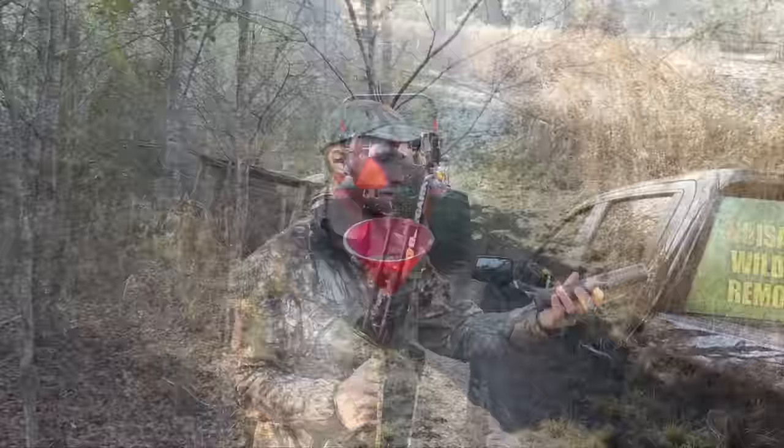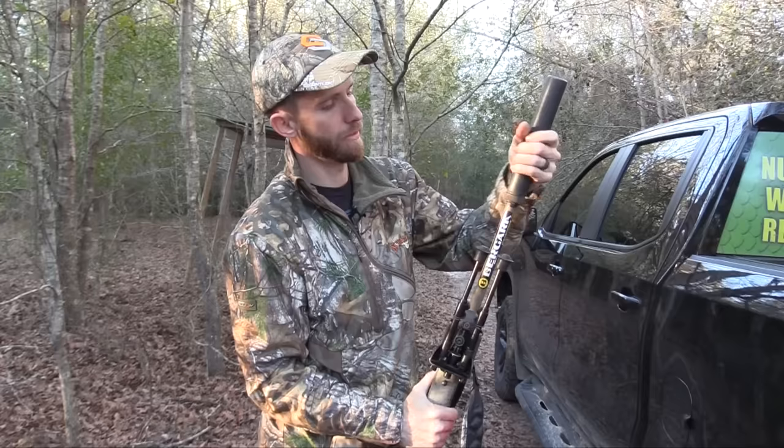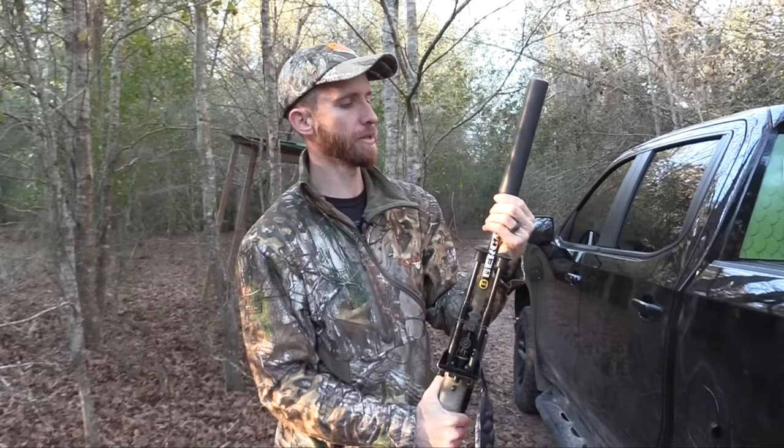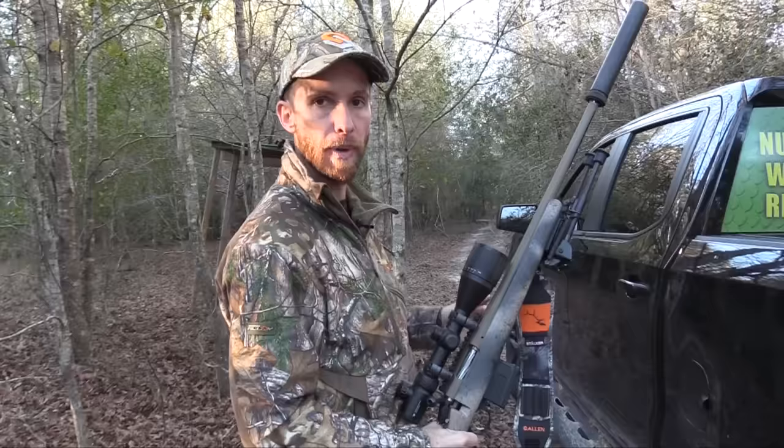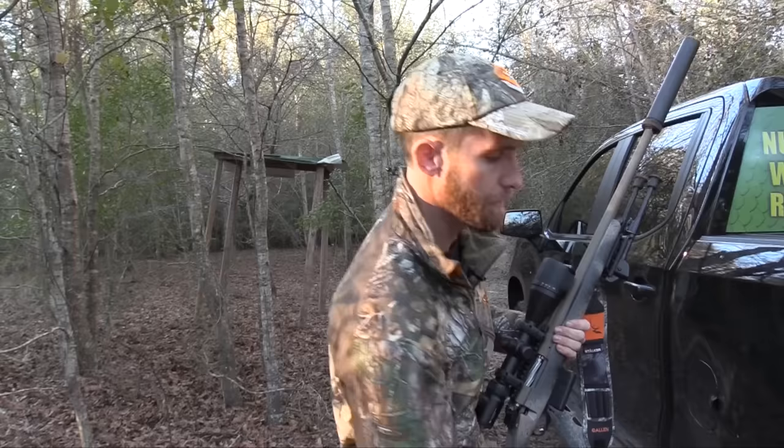We've got the Bergara 308 and I've got a Silencer Co suppressor that we're putting on here, just because I don't have to use ear protection and a lot of times I can get more than one shot off the hogs because it's so quiet — like, what was that noise? It's awesome. So we're ready to rock. We're going to sneak up this power line. We've got about 30-45 minutes before dark, so let's do it.